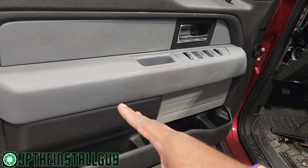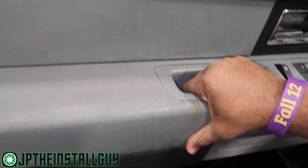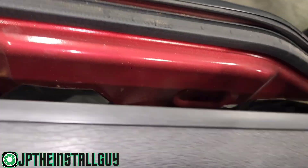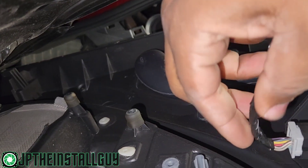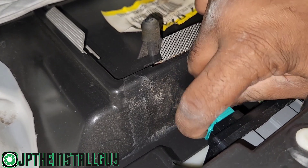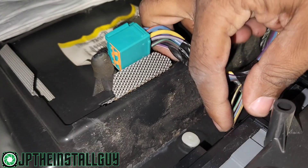Even though they use about two or three different bolt sizes, one thing I enjoy is that when we get done with all of that, we just have to lift up on the door. There are no clips involved — literally lift up and pull out. Now what we want to do is come up here and take that first harness out, which goes to the bottom on this.